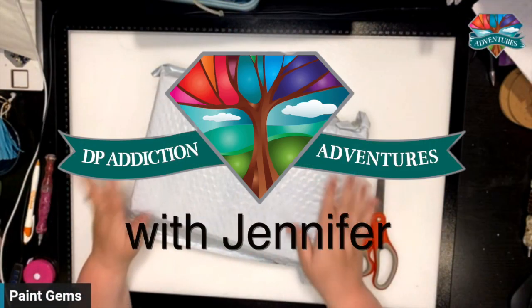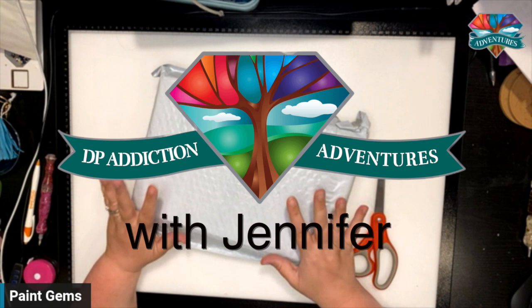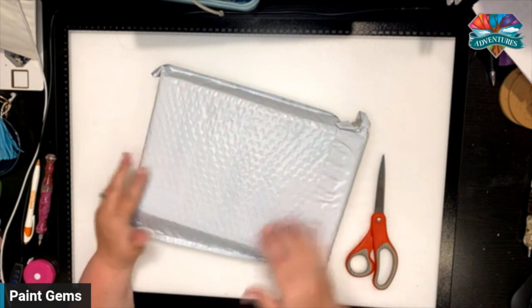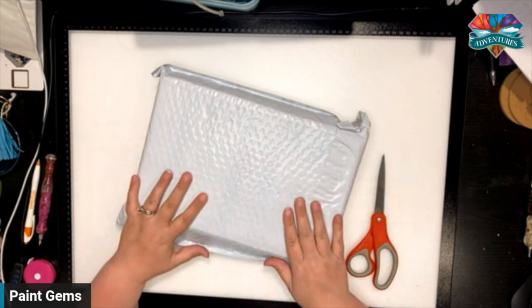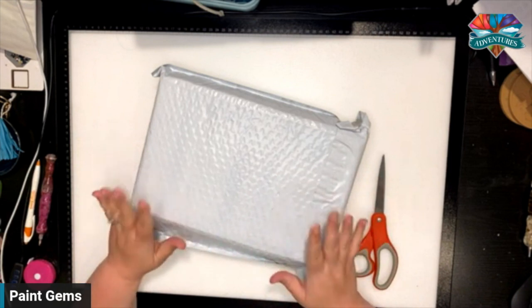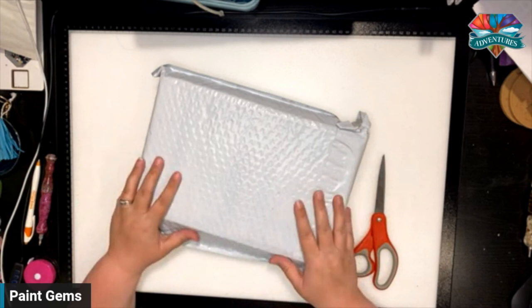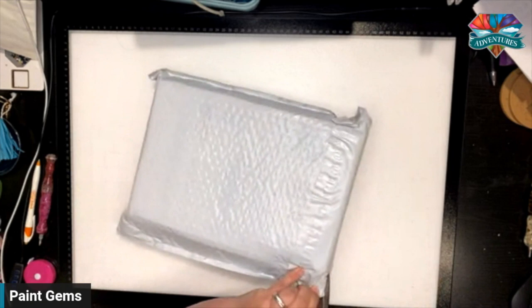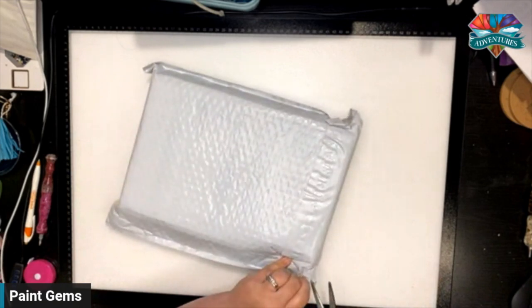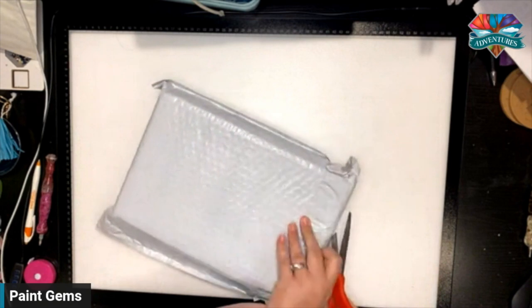I am so glad that you are here and ready to unbox this beautiful package. What could be a diamond painting in a square this small and absolutely gorgeous? We are going to dive in and see. Let's cut this baby open. What's interesting is I actually unboxed from this particular company, Paint Gems, quite a while ago.